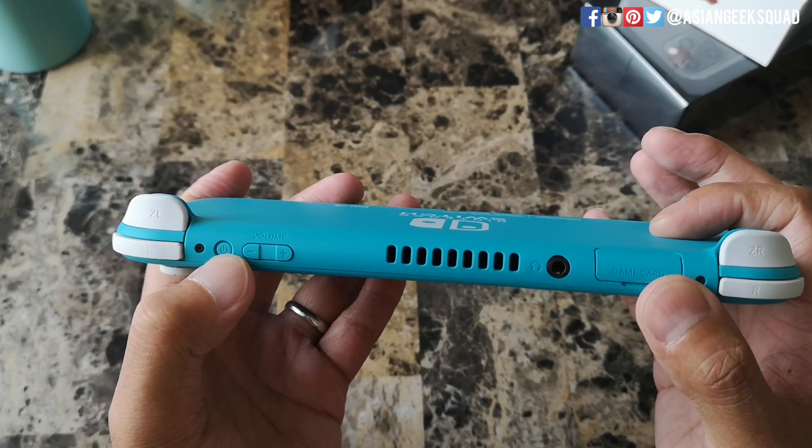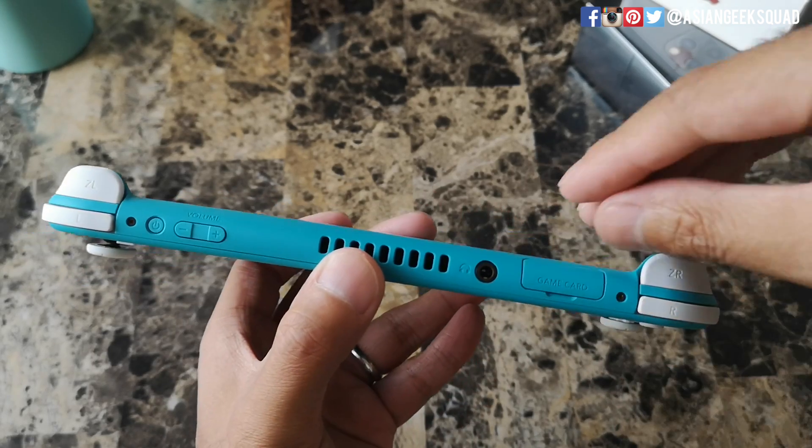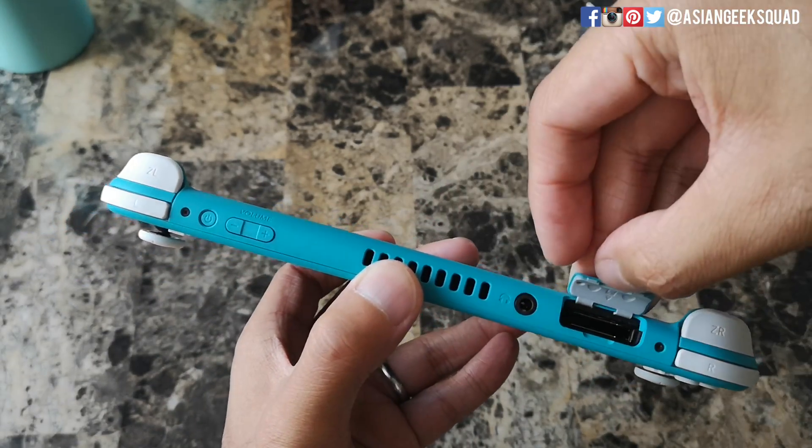So here at the top you have your power button, volume up and down rocker, room for your headphone jack, and here's where you would put your game cartridge inside.